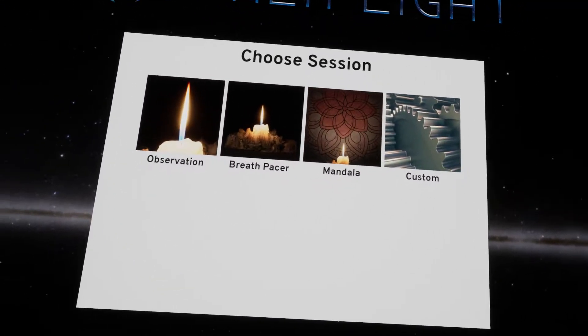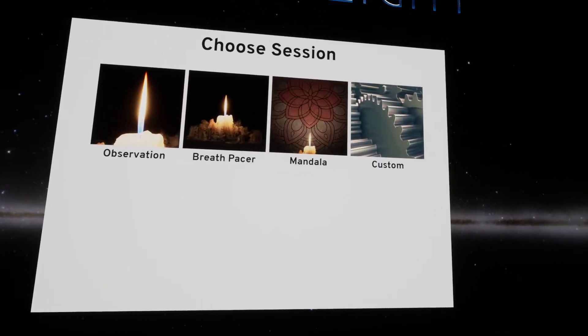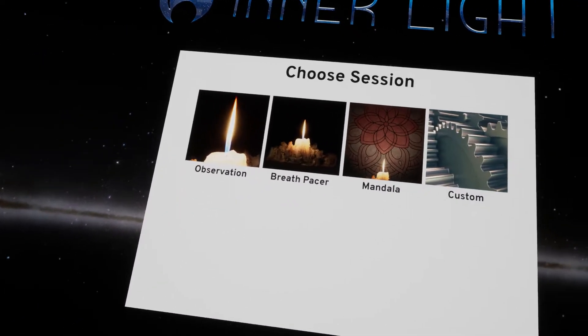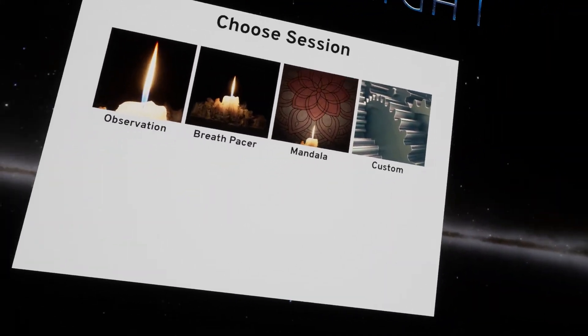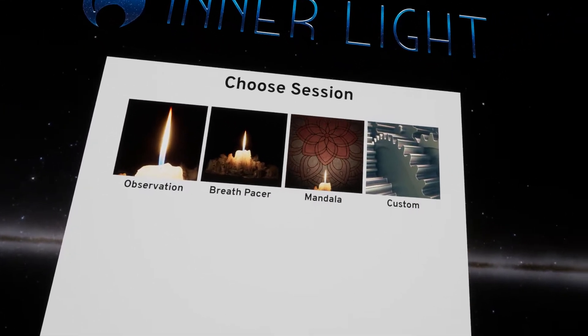This normally retails for $4. I got this through Viveport Infinity as a paid subscriber, and Interlight VR is basically a relaxation app. There's a ton of them right now in VR. This is a pretty minimalist one, though.